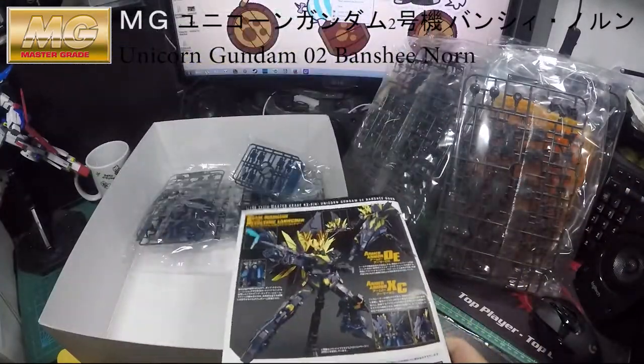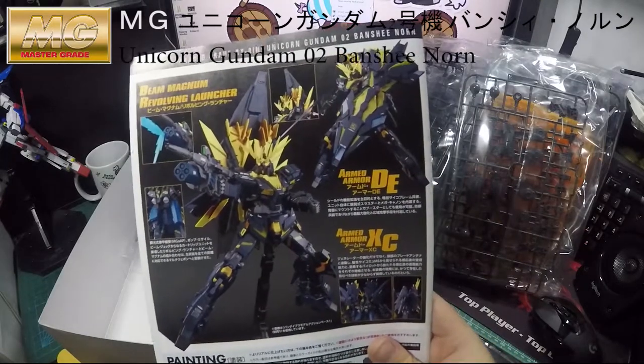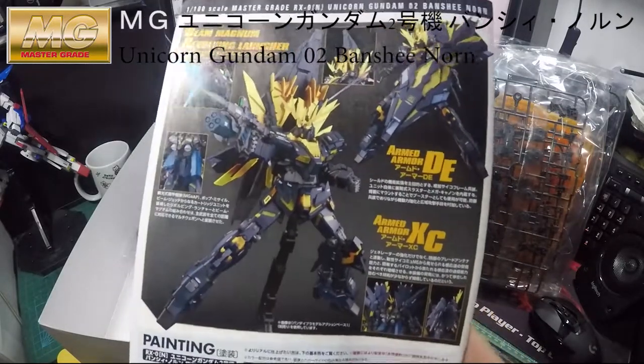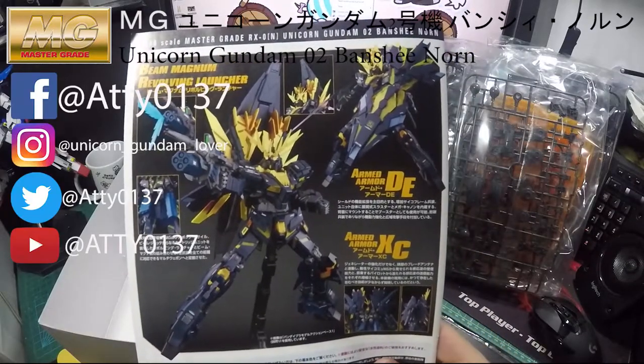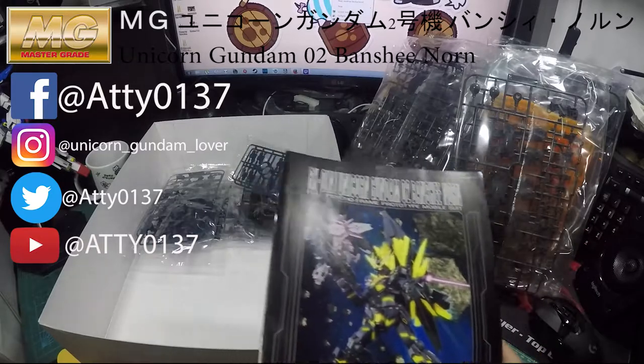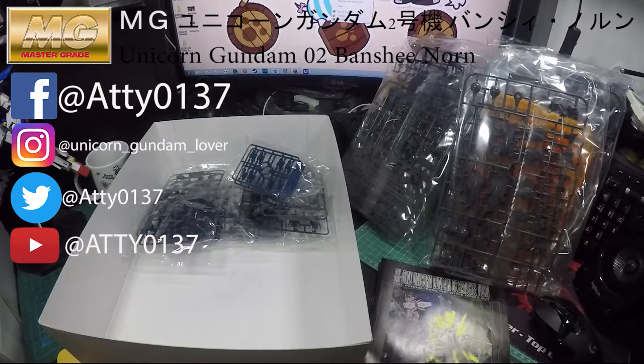At the back of the instruction manual booklet, there you go — that is the finished Gunpla. Thank you guys for watching. I hope you liked the video. Please share, like, and subscribe to my channel. I will be reviewing more and more Gunpla later on. Thank you!